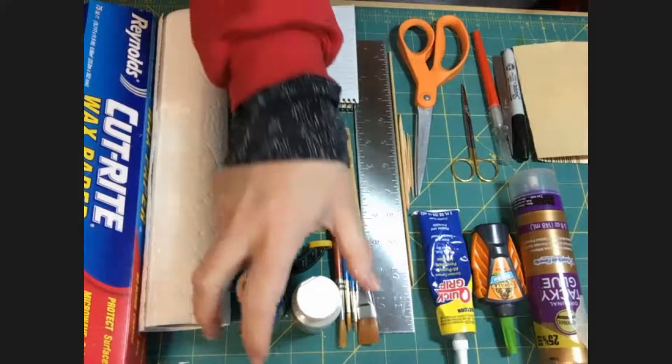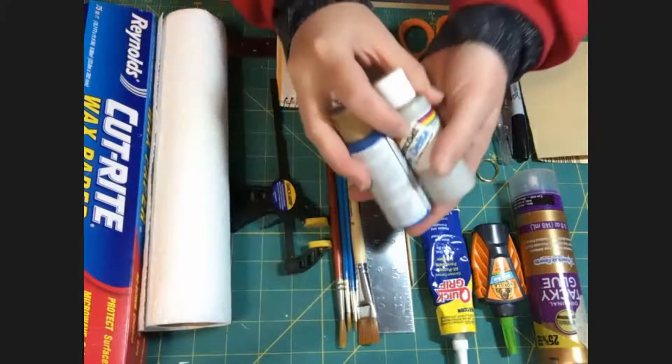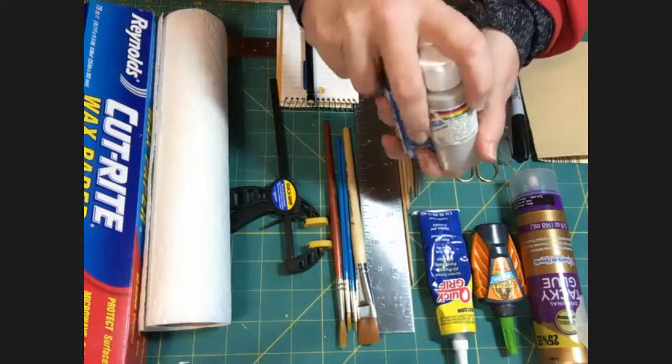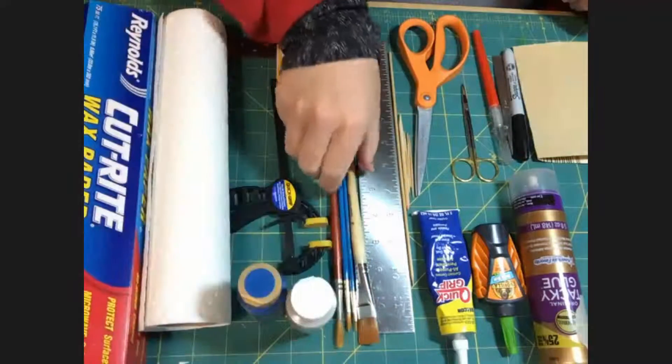As far as paints go, I'm showing two here but it could be any kind. I use a lot of acrylics. It does not have to be any particular brand, but be aware that some brands weather better over time than others.